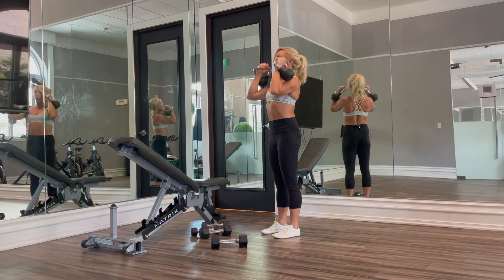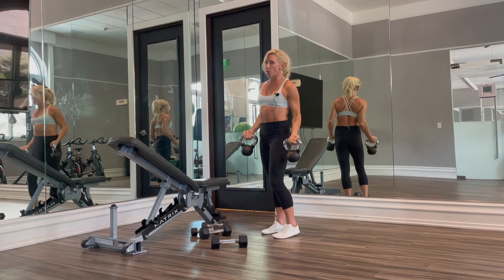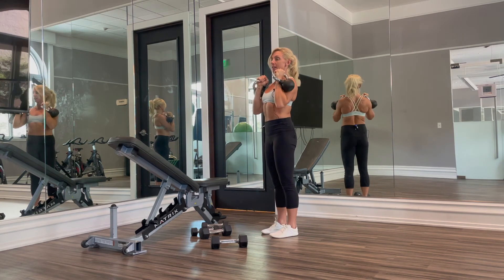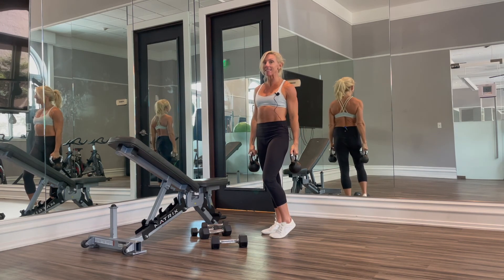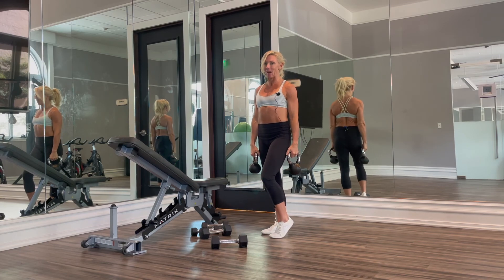You're going to use a lower weight than you would typically use for overhead presses when you do these, because over and back and then back to the front is one rep. For more excellent shoulder building exercises like this, sign up for online personal training at kirawilliamsfitness.com.